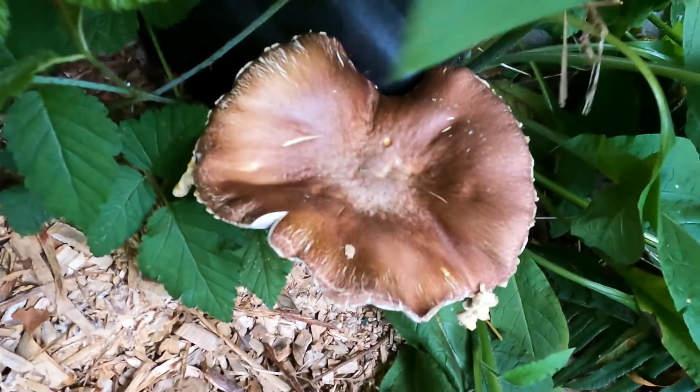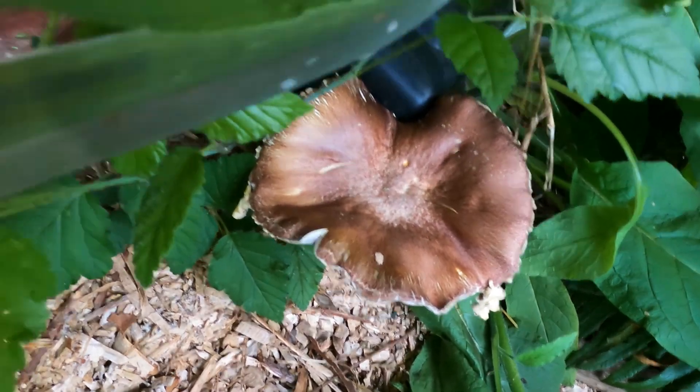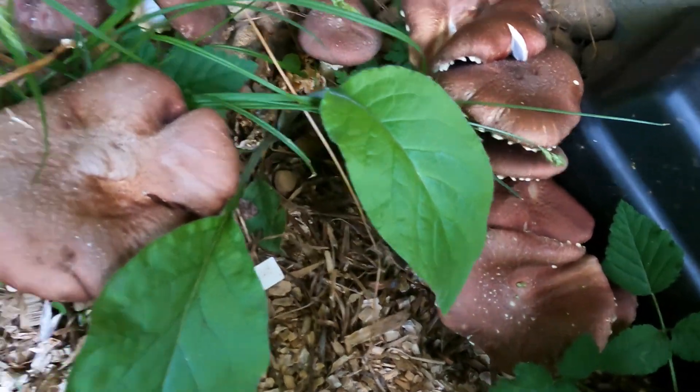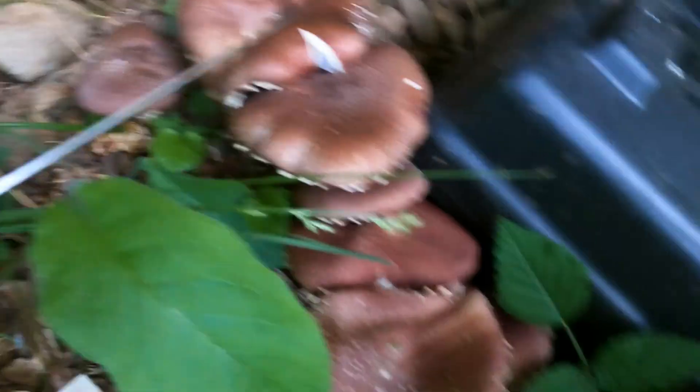Maybe when they start flaring like that you're not supposed to eat them, but I think the only problem is that they're a bit drier — it's not super bad or anything. These are nice stages to eat them in, I think. That one's probably a little old.